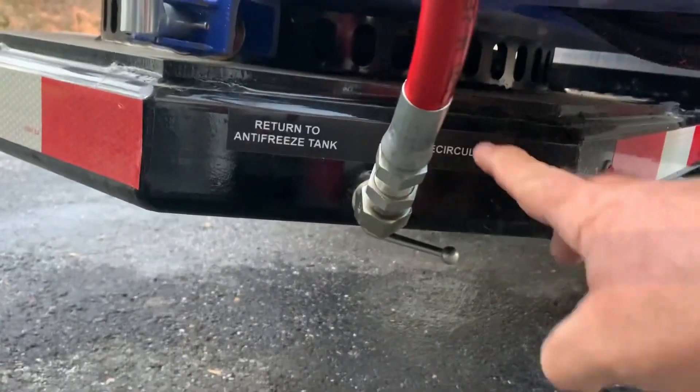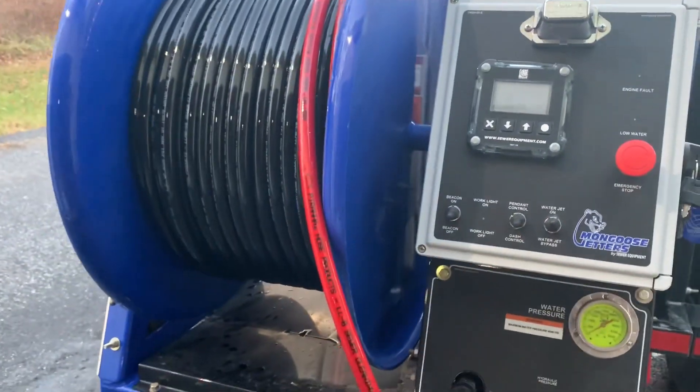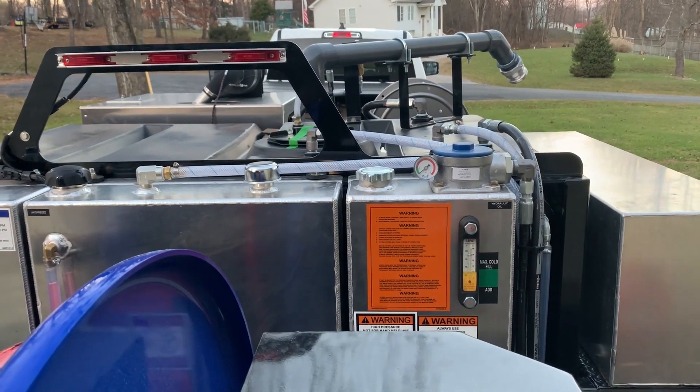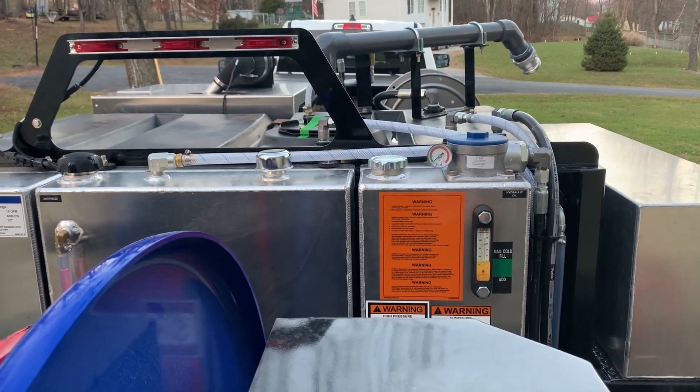I've chosen the recirculation side, so we're going to wait for antifreeze to come through the hose. It'll pump it up through the clear hose going back to the water tank. At that point I will turn the key off, but I will not turn the water jet back to bypass.